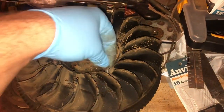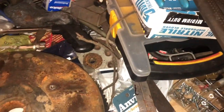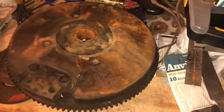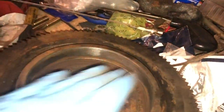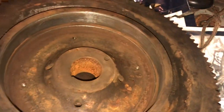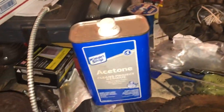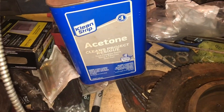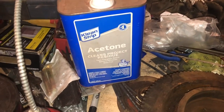Before I go any further with this flywheel, I'm taking the plastic cooling fins off because I don't want to damage or break them. I need the flywheel basically upside down for the next step. I took some sandpaper and sanded the whole area where the magnets are going to go, got it nice and clean. I'm going to take some acetone and clean that area, and also clean the individual magnets, to make sure any contaminants that might interfere with my JB Weld won't be an issue.